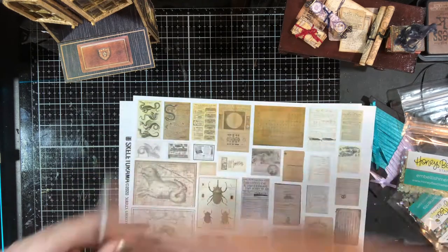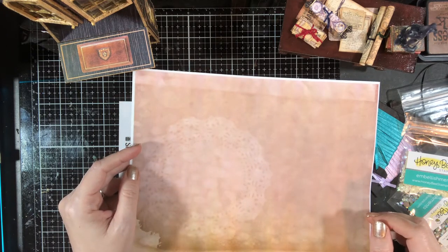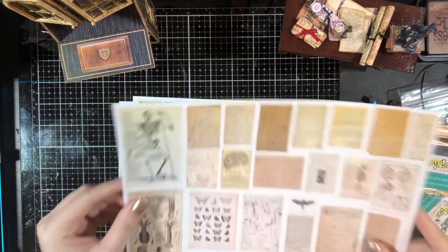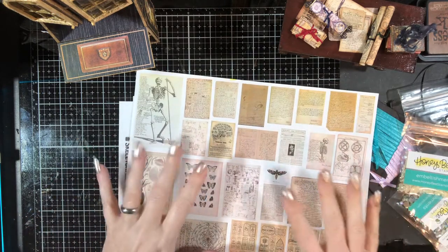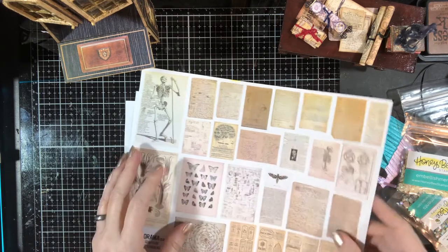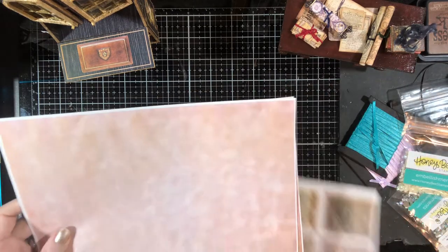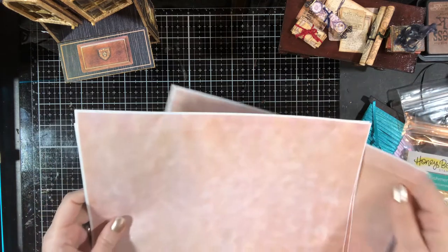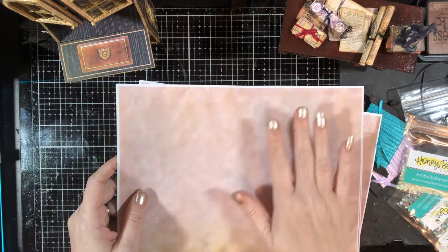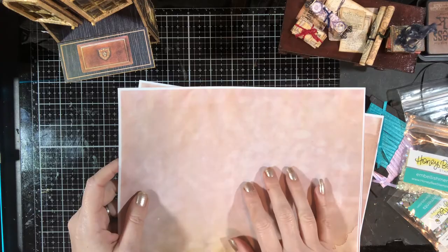So here's what I did — I printed some tea dyed paper on the back. I've updated the kit on my Etsy so it now also comes with three JPEGs and a PDF that have three different scanned-in coffee dyed papers. I put that in there just in case you want to print them on the back so you don't have to worry about what the back looks like.